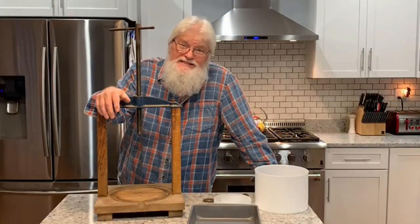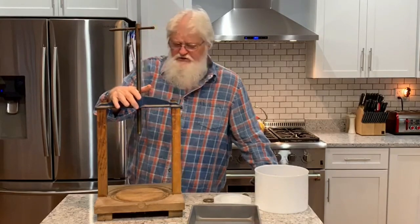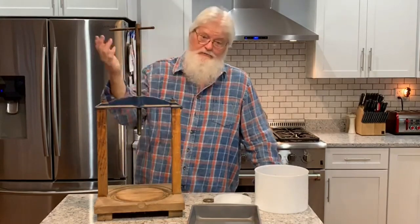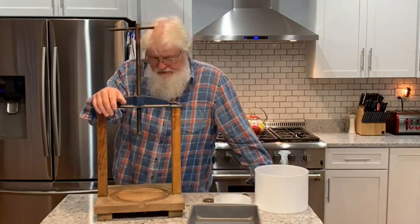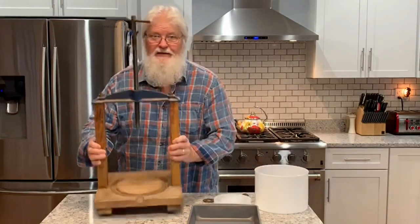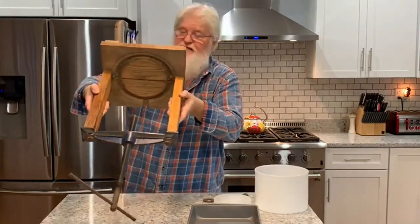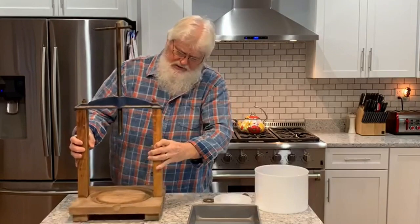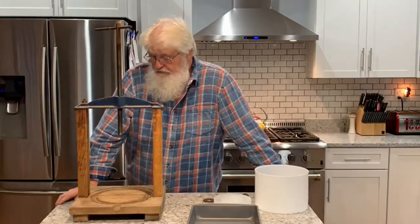I'll tell you what's going on with us today. I'm taking this old press that we've had for years and years. I bought it somewhere and I don't even remember where, and I loaned it to a friend of ours, and when I got it back it was cracked right in the middle. I don't know if you can see that, but it's probably not any good for wine press anymore or apple press or whatever it was used for.